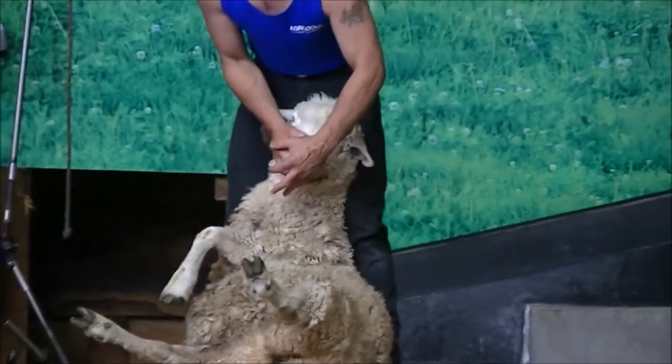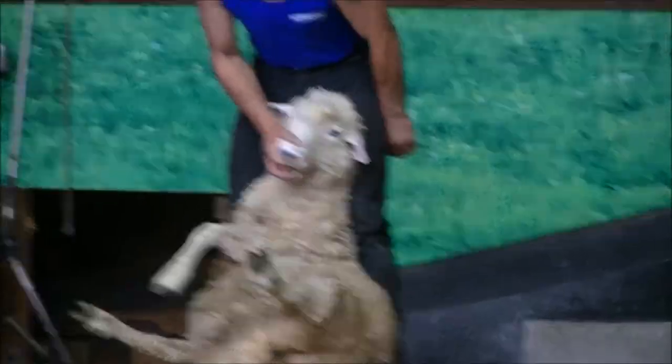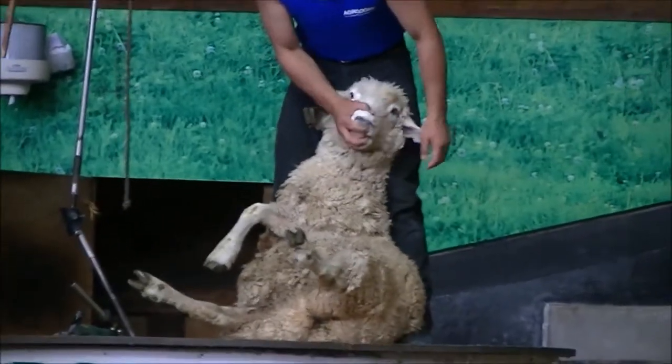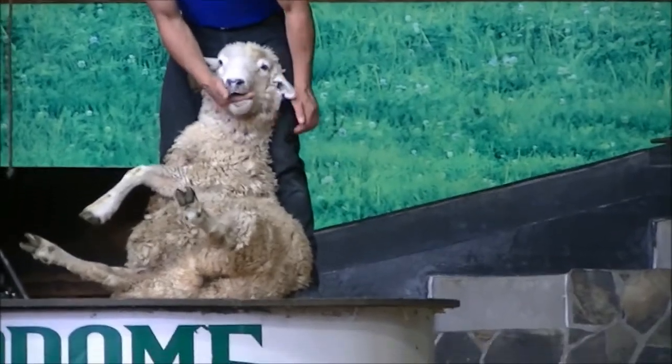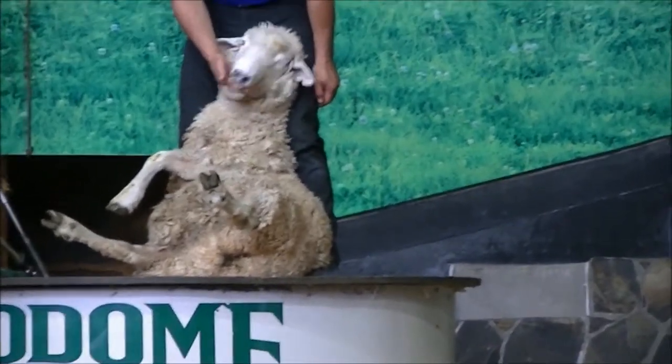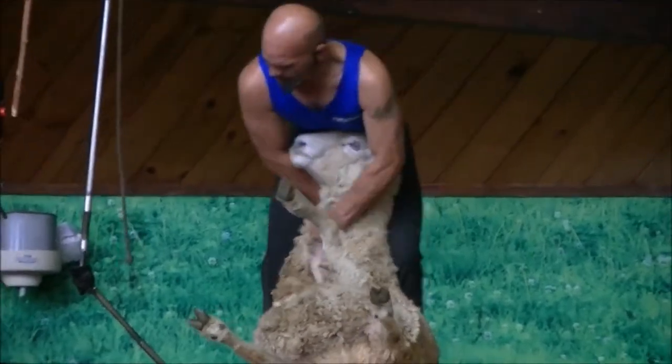Now you might notice she has no teeth on that top gum — she looks a lot like my grandfather in the mornings — but she does have teeth on her bottom gum. So I can slide my finger into her mouth; she's not going to bite down on it. She would rather spit on it. It's like a dog.